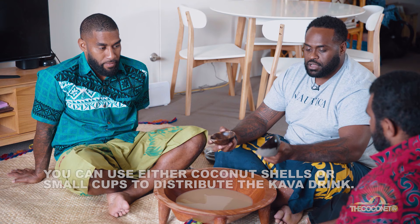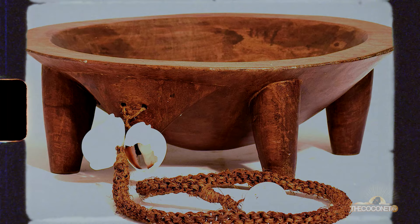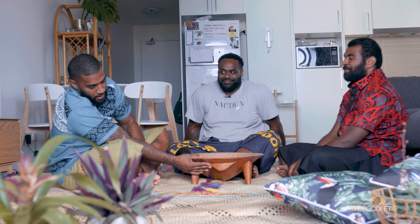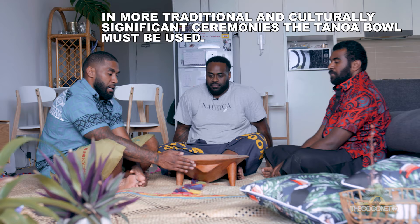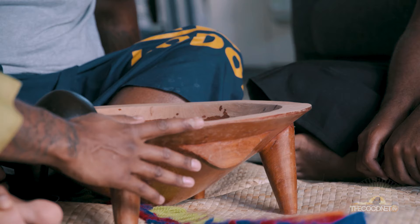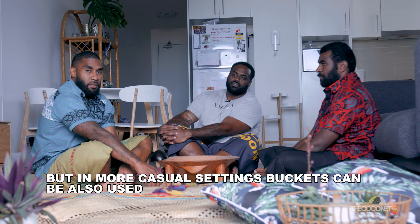This is a coconut shell. Somebody went a step further and added a handle to it, which is actually really smart. Normally we'll have one for serving and the other one for drinking. We call it ta noa in Fijian. Usually in the ta noa we have like a face, and that is facing towards the chief, or the respected guest — whoever is sitting in the front.